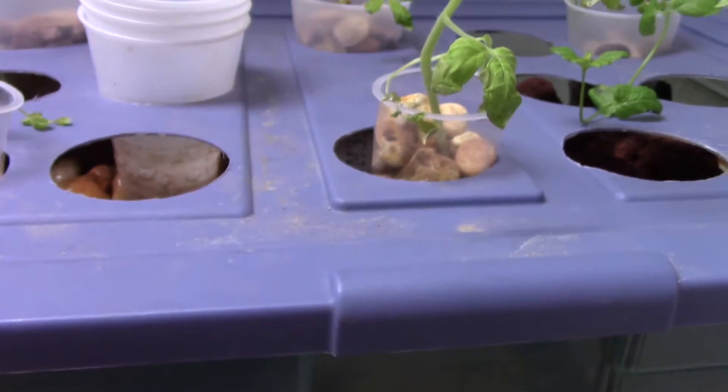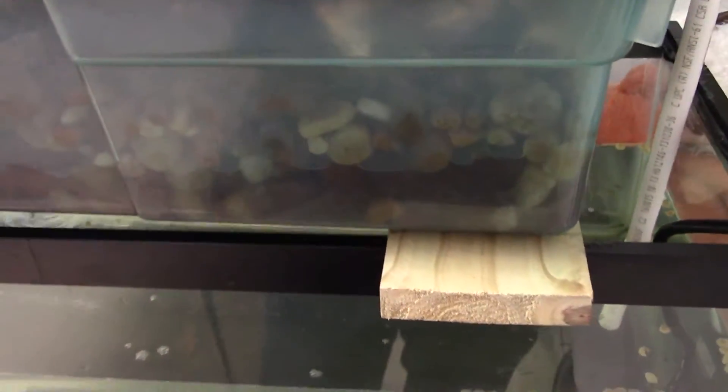But what you do have to invest in on this one is making the bell siphon, and then the rocks — the gravel. A lot of people use hydroton, but I find it's too expensive and I can't actually find it anywhere locally.